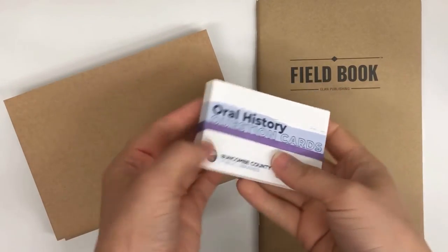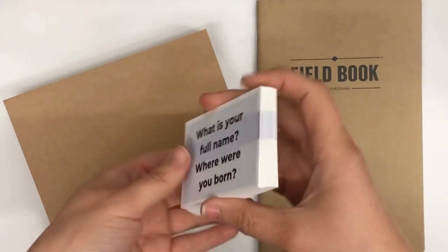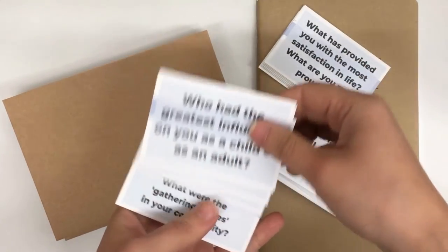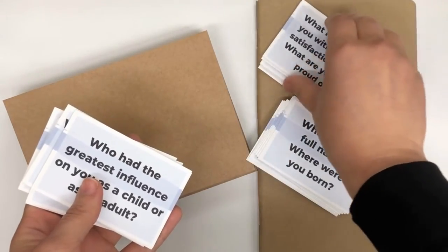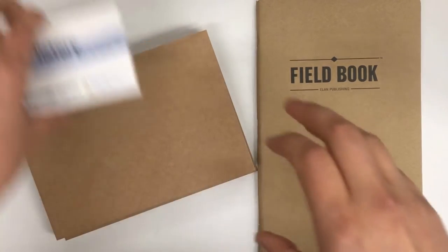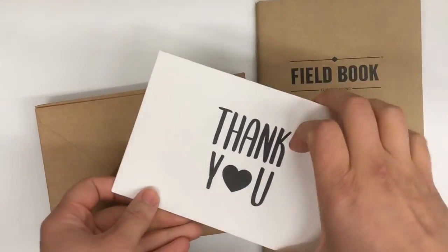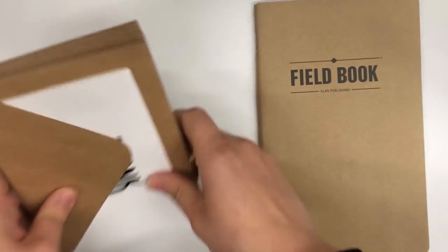Some less technical add-ons in the front pocket of your backpack include cards you can use to help set up questions for your interview, which you'll want to prepare in advance — though you don't have to use these exact ones. There are also lots more question ideas and tips on planning and conducting the interview in your oral history manual. We've also got thank you cards to send to your interviewee afterwards, a notepad, and pencils for taking notes.